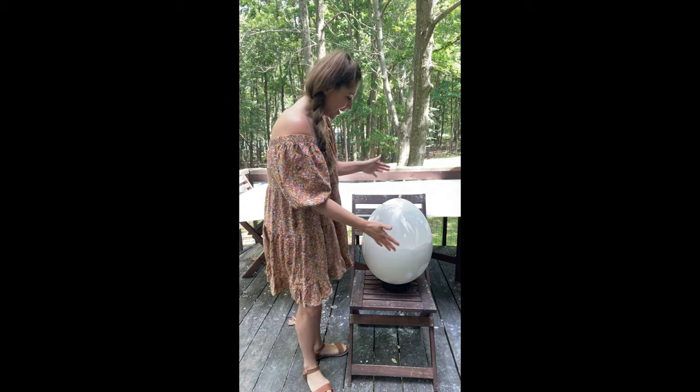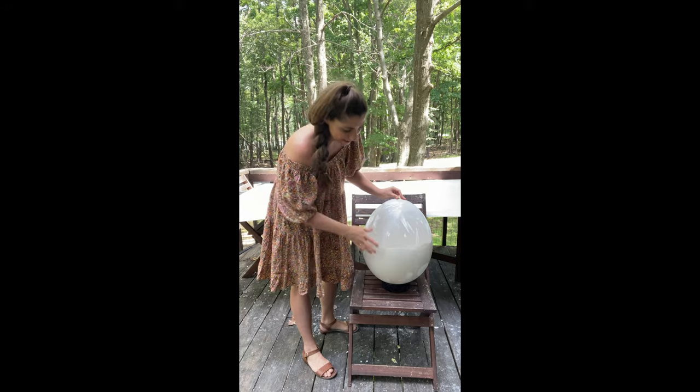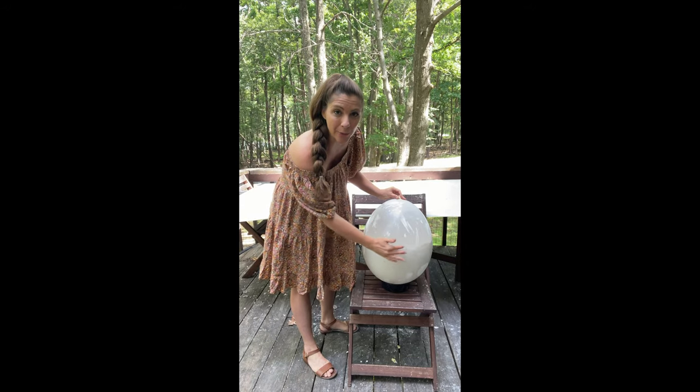Many hours later. Hey you guys, it's the moment of truth. I'm kind of freaking out. It's drying in here — I think I'm going to blow air into it and hope that it releases around the edges.